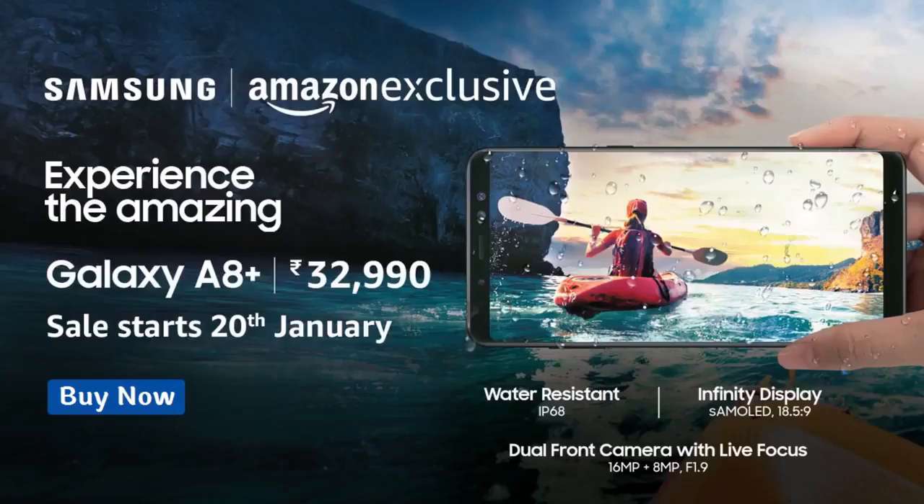Samsung Galaxy A8 Plus is available for sale on Amazon. The purchase link is given in the description below. If you like this video, hit the like button and please subscribe to this YouTube channel.